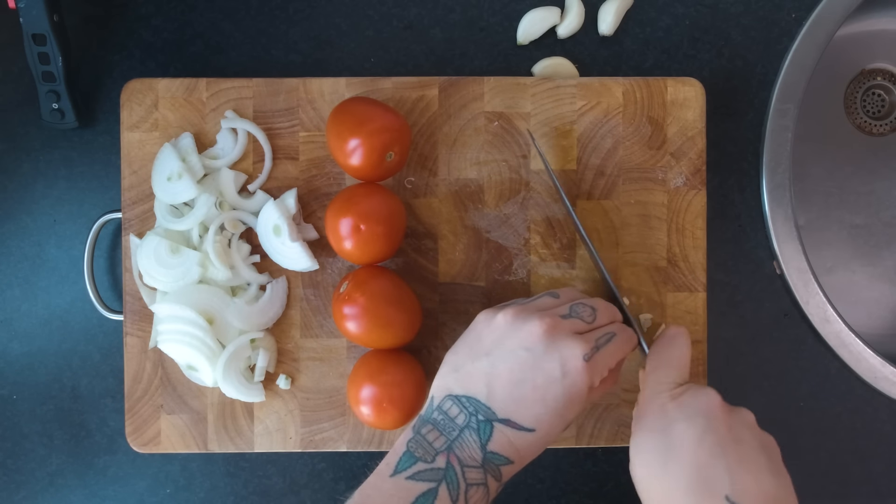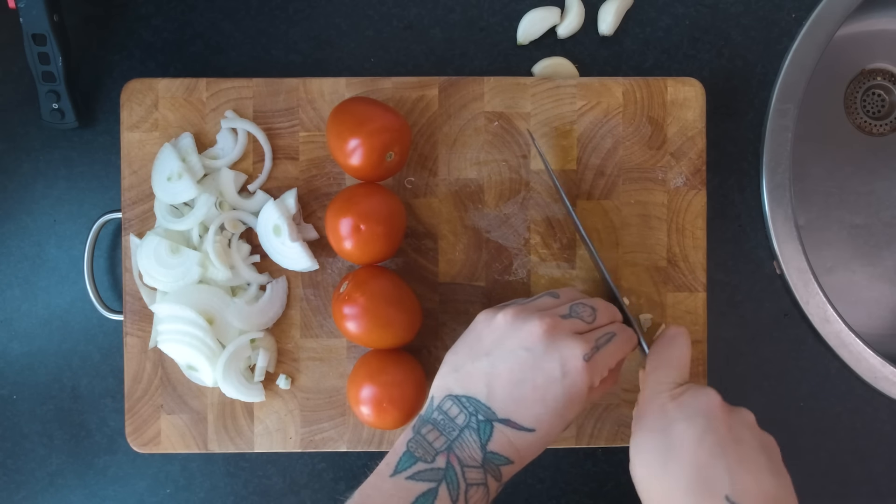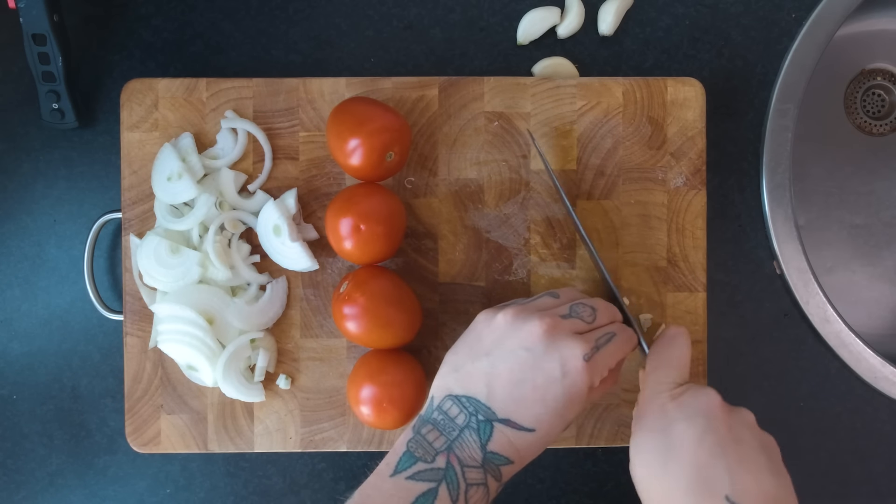De pepertjes zijn de eerste laag smaak en we gaan nu nog meer laag smaak toevoegen in de vorm van uitjes, knoflookje en tomaten. Die gaan we helemaal bruin bakken en dan komt er ook een umami smaakje vanaf. We gaan de suikers vormen — hetzelfde met uitjes, hetzelfde met knoflook. En dat gaan we ook allemaal toevoegen aan onze birria stoofvlees. Twee uien in halve ringen, vier tomaten heel laten, en vijf teentjes knoflook dun in plakjes snijden.